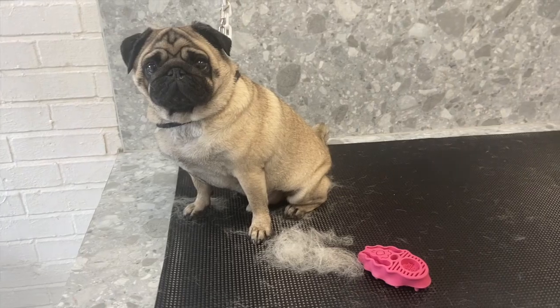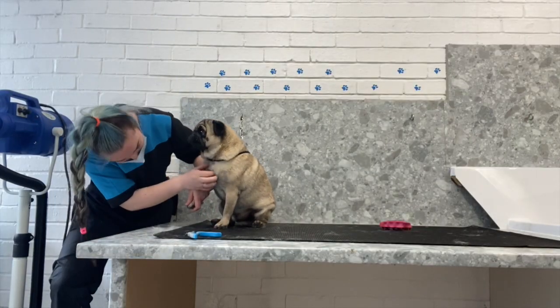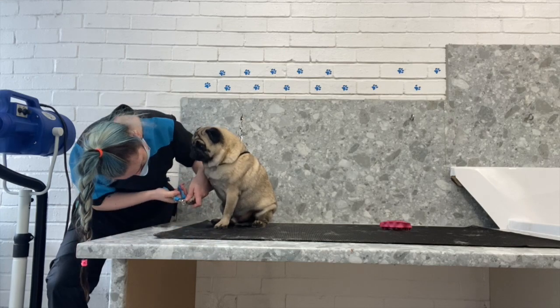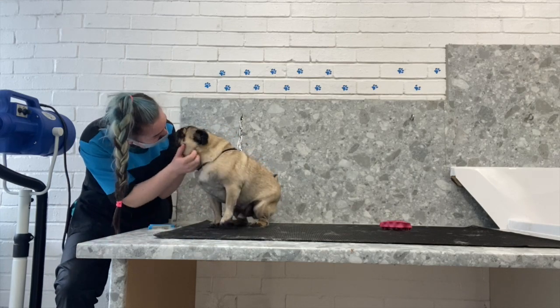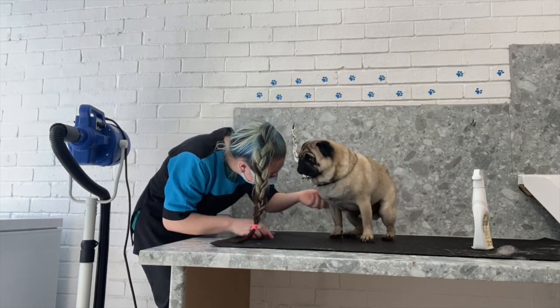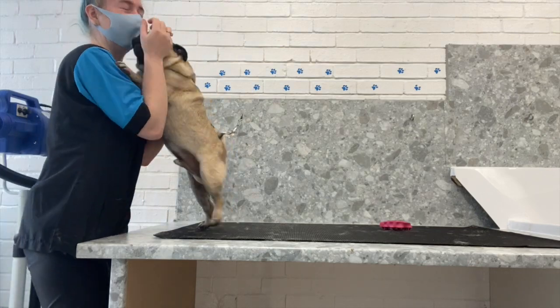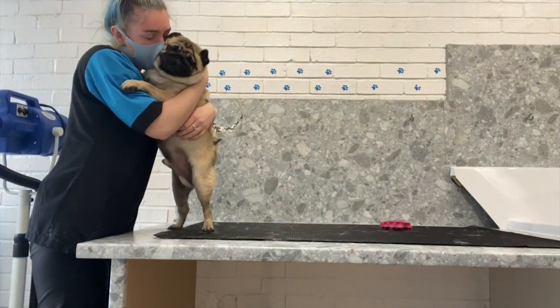He's so cute. Now it's time to trim his nails. Yoda is not the biggest fan of his nails getting done - typical pug - but today he does so well for it. He lets me get his little dewclaw and he is so happy with himself, so proud - he's saying yeah, I did it, it was fine!